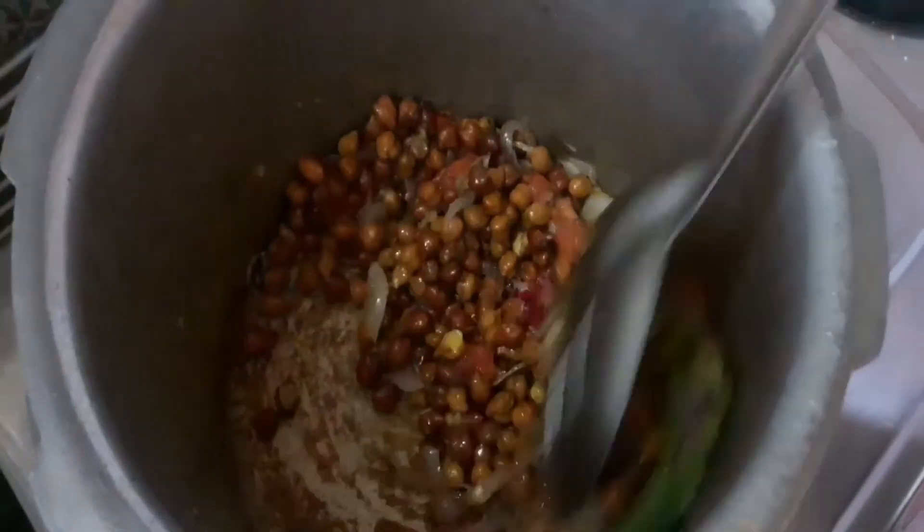It's about 8 minutes. This is how we can mix it. This is a small size swaraka. This is how we can mix it. It can be achieved.